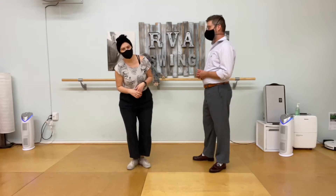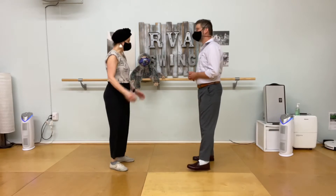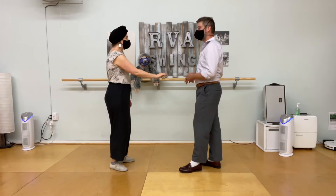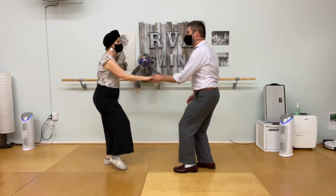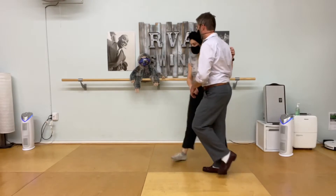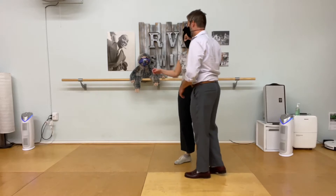Darcy, you have the power all the time to go home and put those together and make it into an open-to-open swing out. Because you already know Lindy's circle to closed — stretch and catch your partner, don't let go in a round. And you also know the swing out from closed.